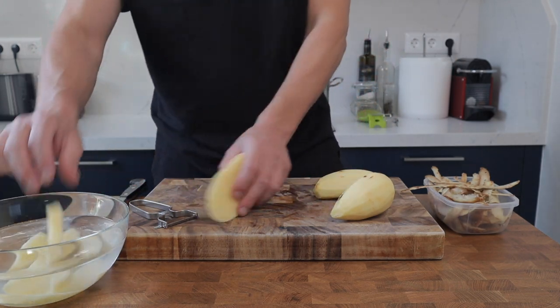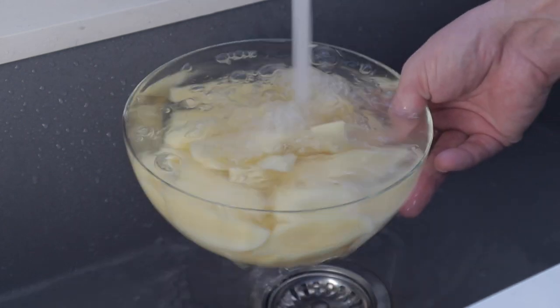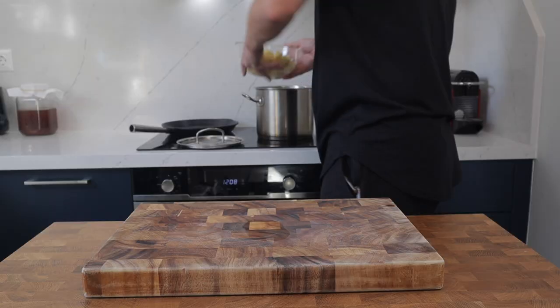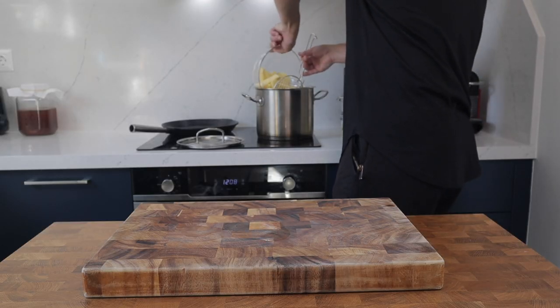Over at the sink, give them a good rinse under cold running water. Do this for a couple of minutes until the water runs nice and clear and you've rinsed all of the starch off the potatoes. Then bring a large pan of water up to the boil and tip the potatoes in.